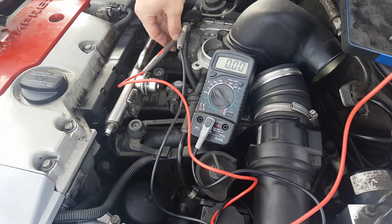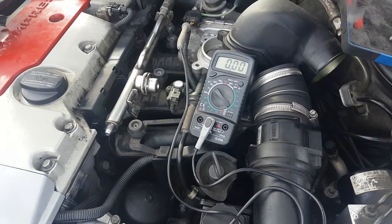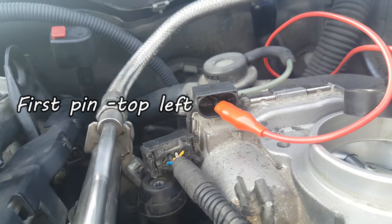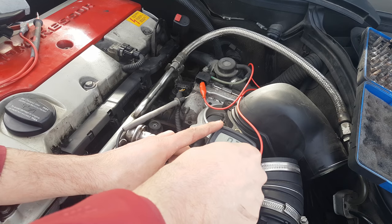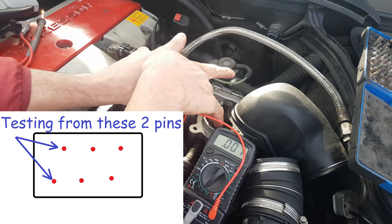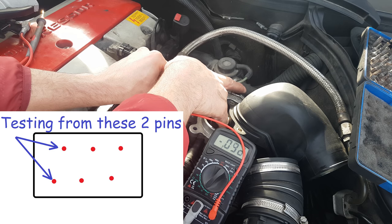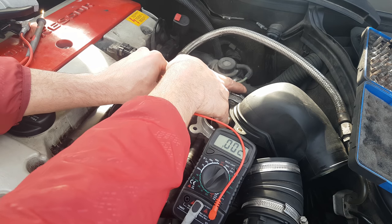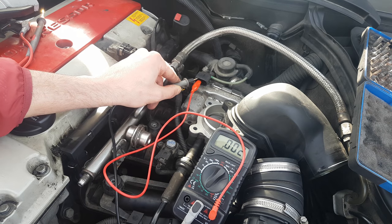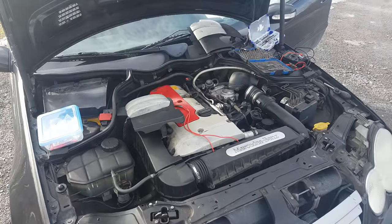Here is another test you can do: measure the resistance between the signal wire and the reference wire. There are 6 pins in the connector. Set the voltmeter to resistance mode. When you press the valve, you can see the resistance changing — that's what you want to see. It's another confirmation that the potentiometer is still doing its job.